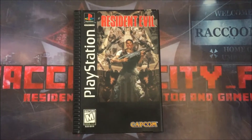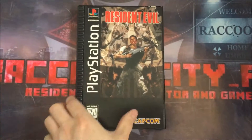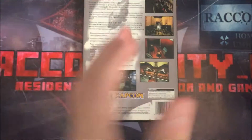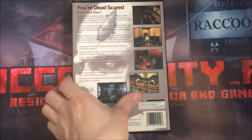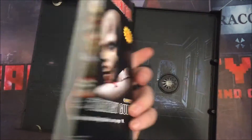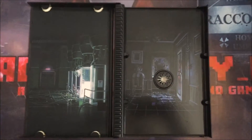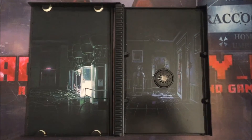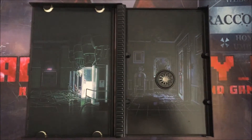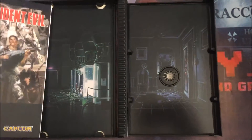It's quite a cool one — it doesn't yet have a disc in it, it's just the box and the manual. But I really like this box; it's made of cardboard rather than plastic and it's got really cool artwork inside. The manual is quite a big one. The artwork is a lot different from all the other ones — I haven't actually seen this artwork on any other Resident Evil 1 case, so it's quite cool and unique.